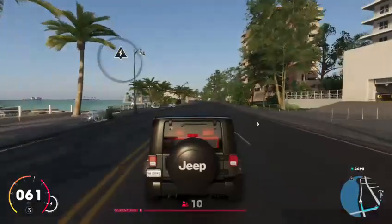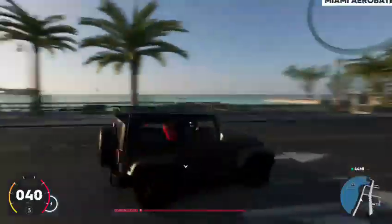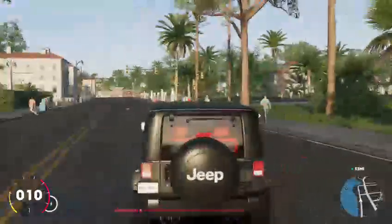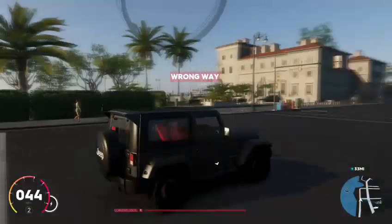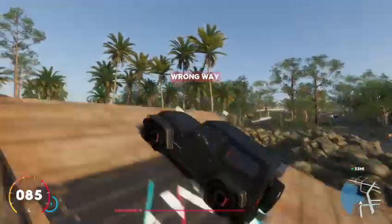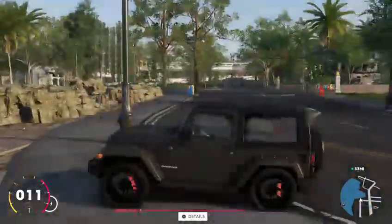But then again, I'm a big fan of Forza and they don't really have a lot of parts. Actually, have I ever bought it? Is it even Jeep Wranglers in Forza? I mean, I may just be an idiot. I've never upgraded a Jeep Wrangler in Forza. Let's jump — no, let's not. But yeah.